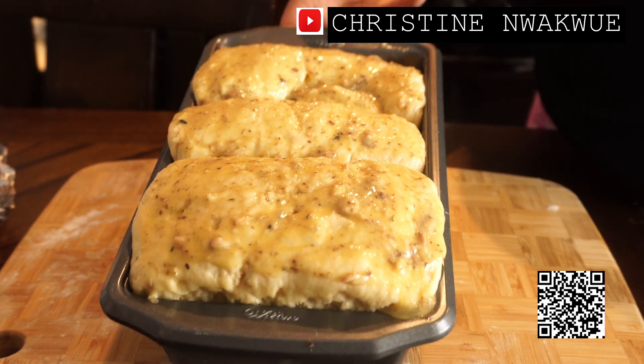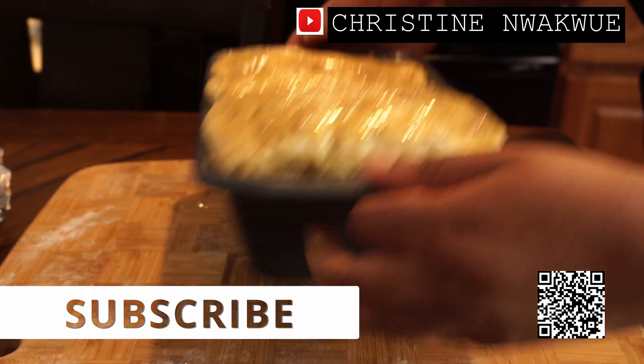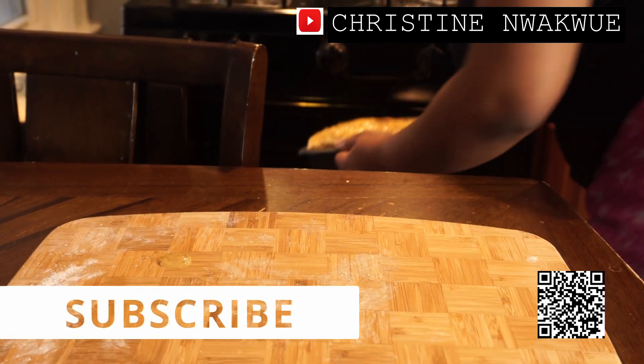I'm going to bake this for about 40 minutes.